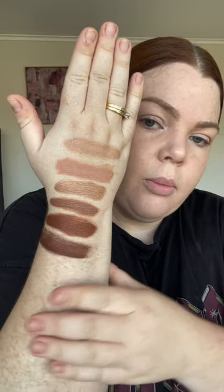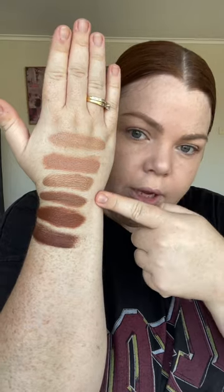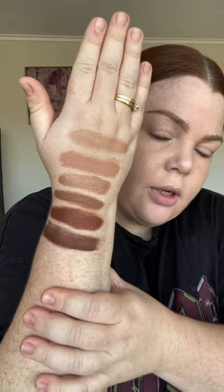Here are swatches of all of them. At the top we have number one Sunshine, two Sun Drop, three Sunbeam which is the one I purchased, four Sunlight, five Sunstone, and six Sun Spell. So there are six shades in total, and I'm hoping this has a really nice natural look.